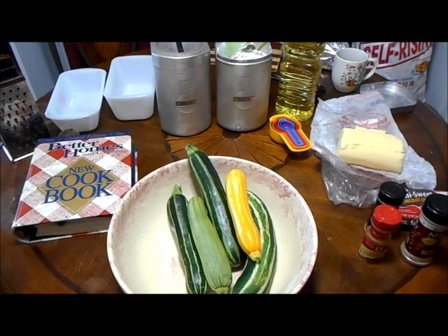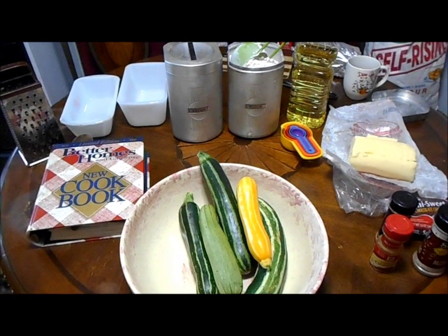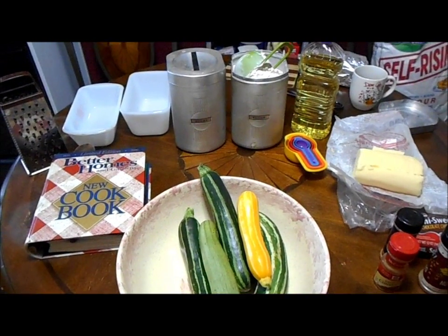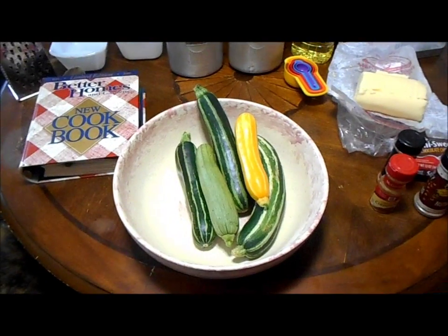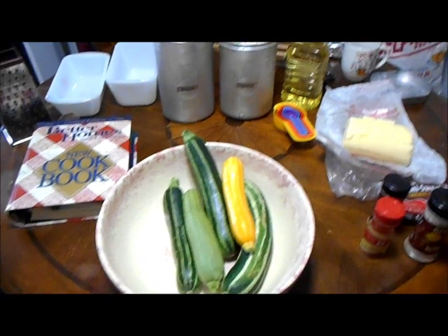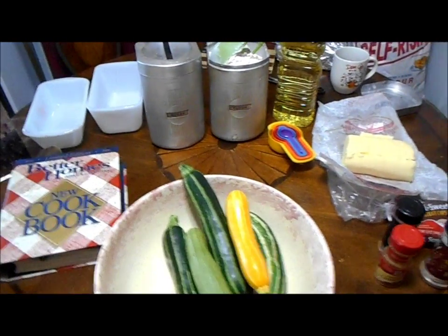Welcome to Pennington Place. It's a beautiful day — a blustery 89 degrees, feels like 94. Very humid, very hot, but I have zucchinis from my garden and we're not going to let them go to waste. So what we're going to do today is make some zucchini bread.